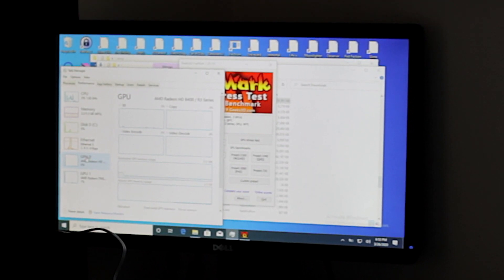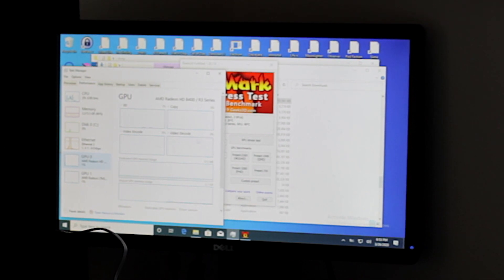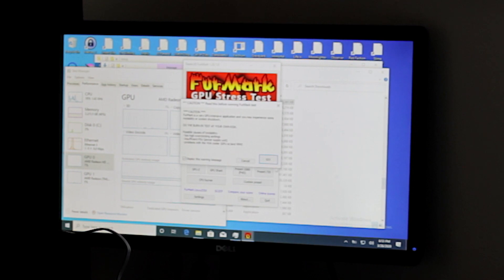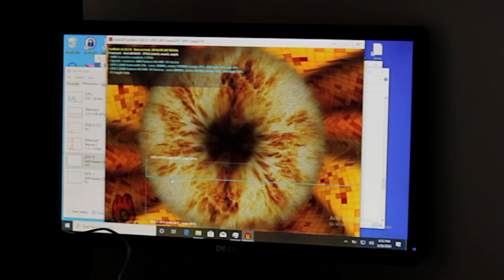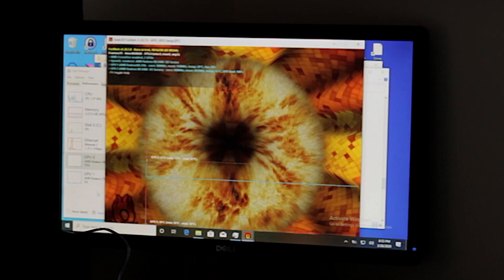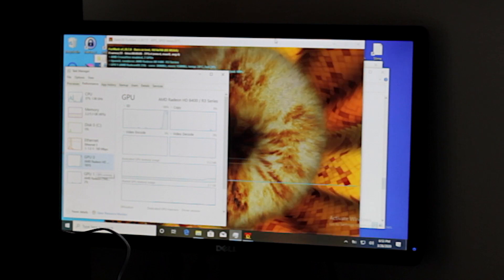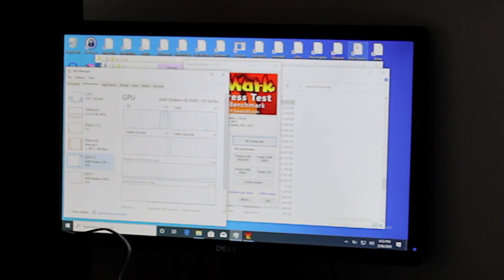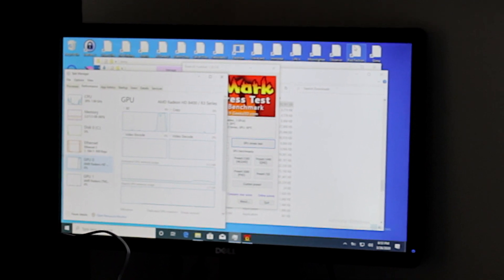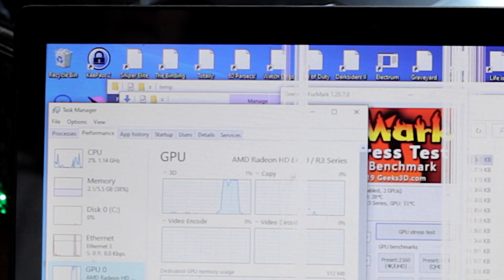The problem is there's an issue I noticed — if I run a GPU stress test, that's not a good FPS. Looking at usage, that's the wrong graphics card being loaded. The internal graphics card is being stressed, not my external one, and that's not what I want.